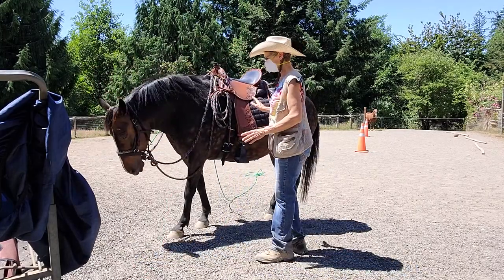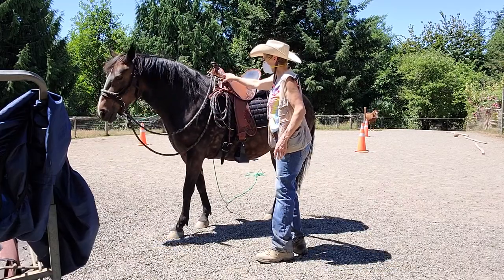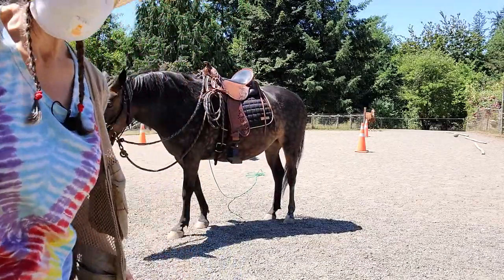So if you want to set your western saddle up for ground driving, that's an easy, cheap thing to do. Thanks for watching. Bye — Granny Horse Training.